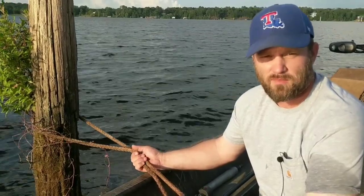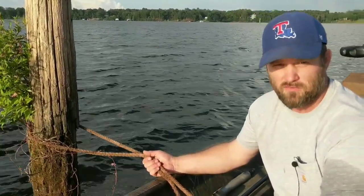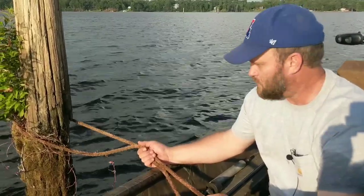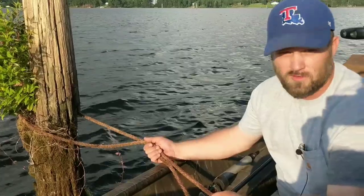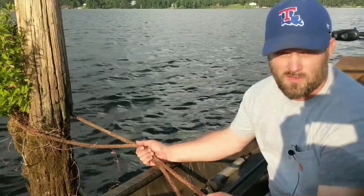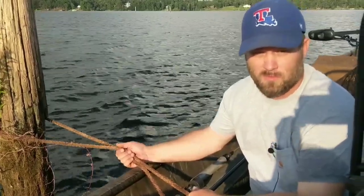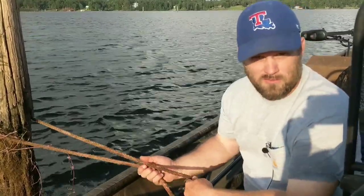I'm going to show y'all how I tie mine. We're in about 13 and a half to 14 foot of water right here, and I've made sure there's no other net tied on this stump. I'm going to hang this net so the rear end is about two to three foot under the surface, and the mouth end — the open end — will be down toward the bottom, just hanging straight vertical up and down alongside this tree.